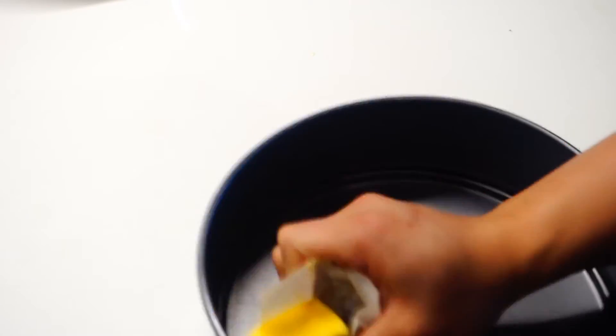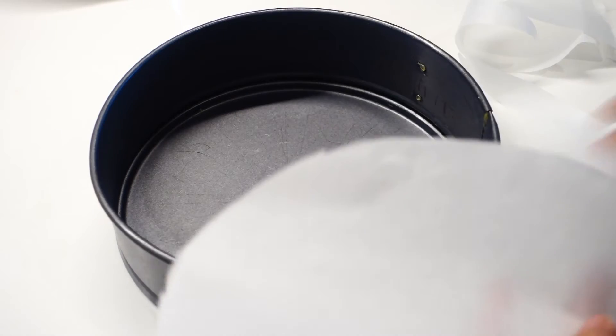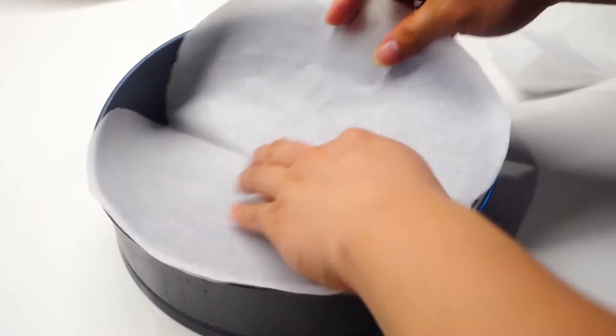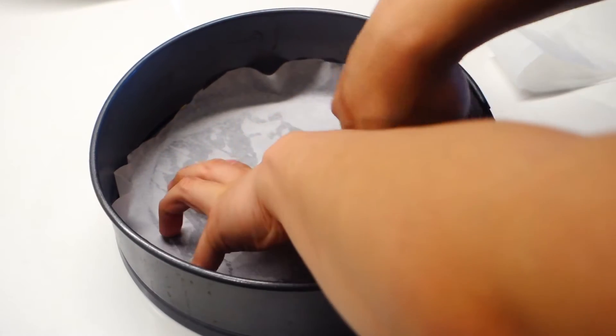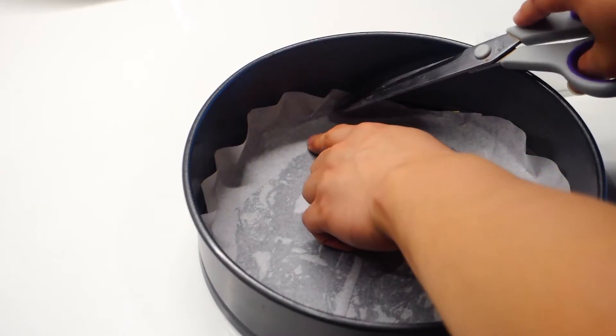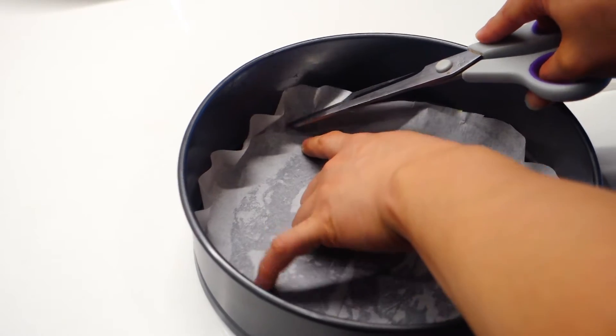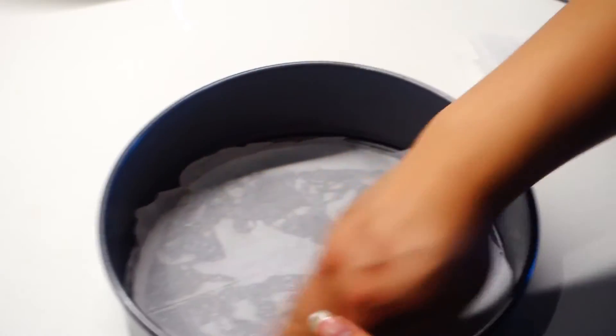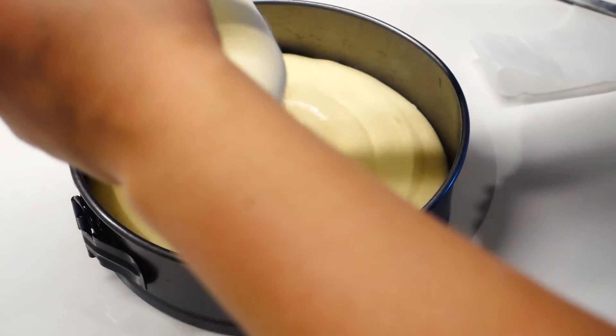Next, just smear some butter all over the pan, or cake tin, whatever you wanna call it. Now we're gonna cut off a portion of baking paper to fit the bottom of the pan. What I usually do is just measure the diameter like that and cut off a circle out of it. But as you can see I'm really bad at this kind of fiddly job, so you shouldn't really be taking my advice on this. Once you get it nicely fitted in like that, just start putting in the batter.